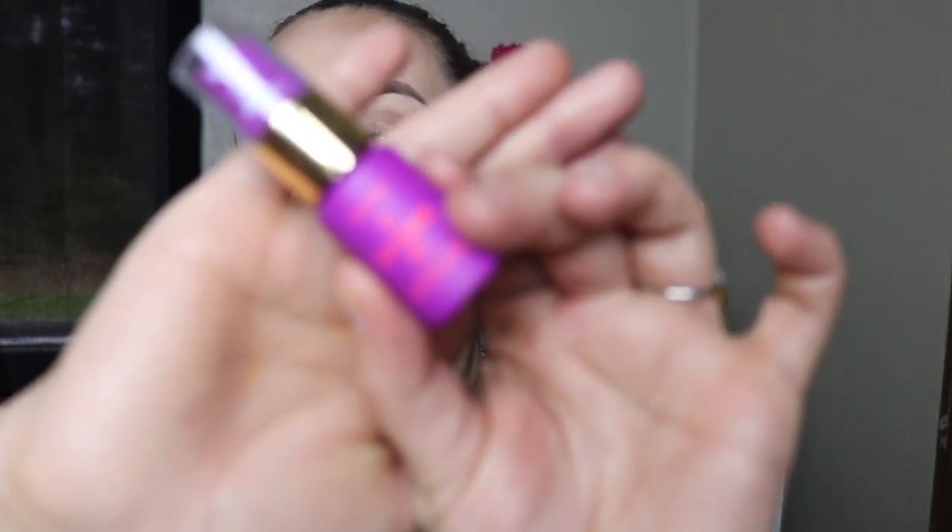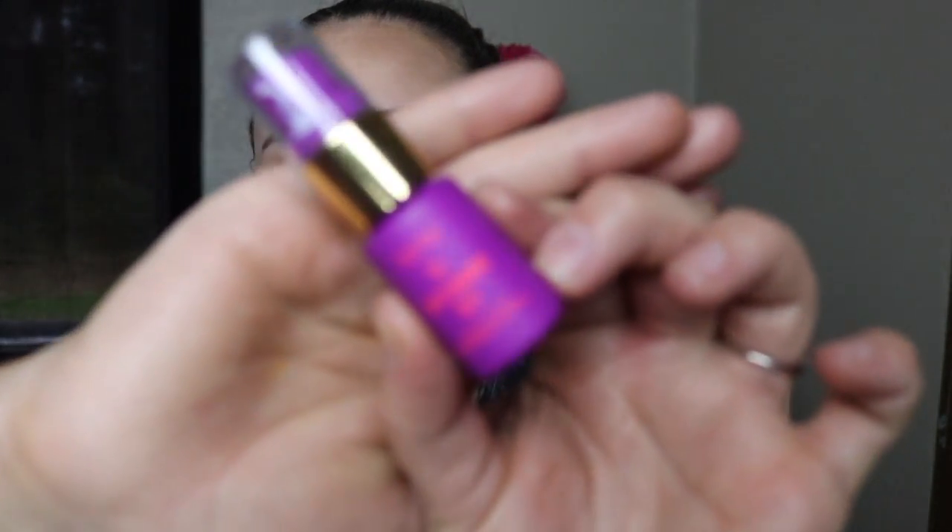Last but not least from June's box, we got the Tarte TarteGuard 30 Sunscreen Lotion. I love the packaging — it is so cute and summery. It was a really nice sunscreen, it smelled really good, it didn't smell like sunscreen. I used it a couple of times and there's still quite a lot left, but the pump was really hard to use. I would pump and pump and nothing would come out, so I had to unscrew it and dump it out. That was a little annoying. But I did really like this product — it's just not something I'll buy full size since I can get sunscreen from the drugstore.